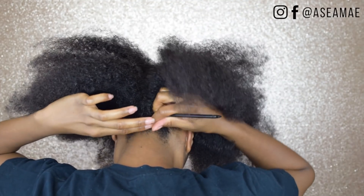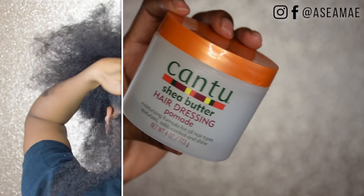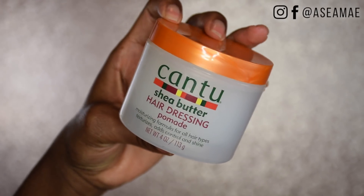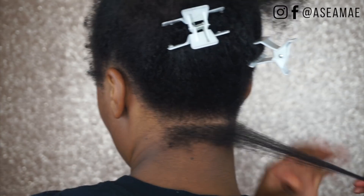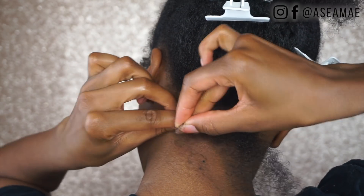Now it's time to get to braiding. I usually part in the bathroom, which is what I did. But for demonstration purposes, you're going to part from the left to the right or right to left, whichever you prefer. Then I'm going to be taking my Cantu Pomade — this is my go-to every time I braid my hair, and when I take my hair down it's still moist. Once I put that in my hair, I'm going to proceed to start the braiding process.